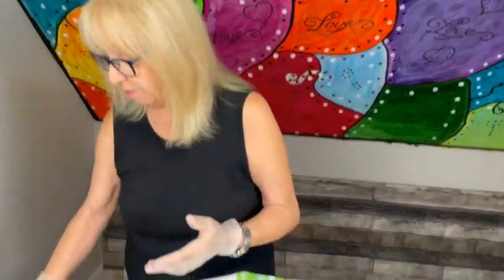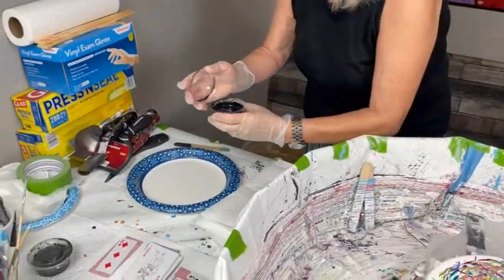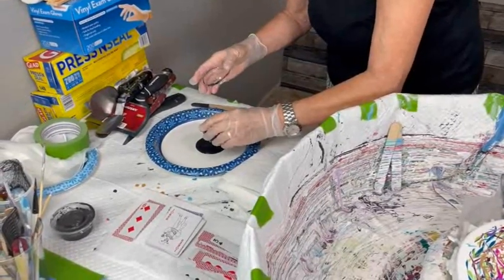Now we're going to move on to the swipe. I usually have a tile that I put my cell activator on, which is Oxide Black by Amsterdam and Australian Floetrol, but I can't find my tile since we moved. So I have just a paper plate — a tile is so easy, a paper plate will probably be easy too, but if I can't find them I'm going to have to go buy some more tiles.